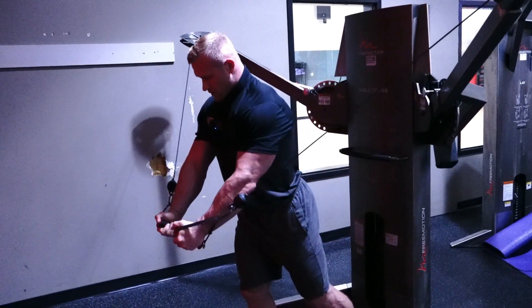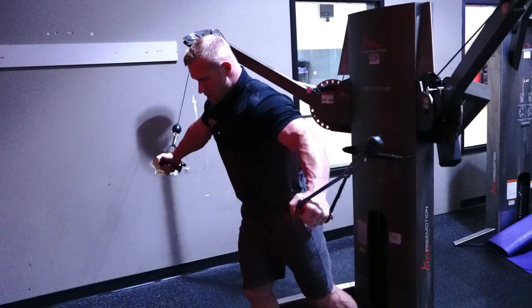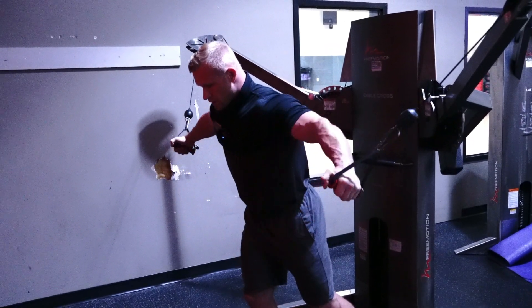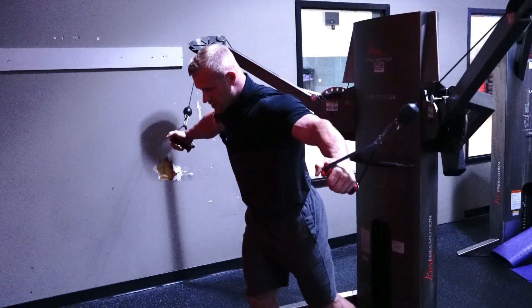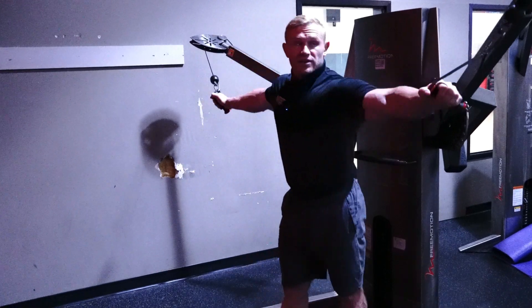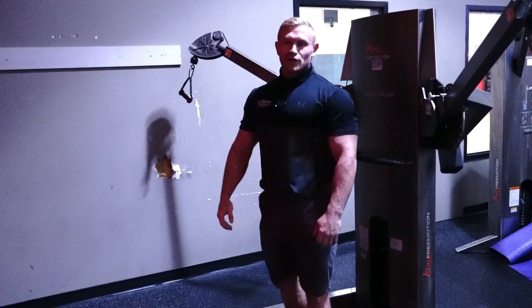Act like you're bear hugging someone. Three — squeeze. Two. Do not go so far back that you lose tension. Slight upper bend. Wrists are in. Squeeze. And one. Bring it up nice and slow. Very good job guys.